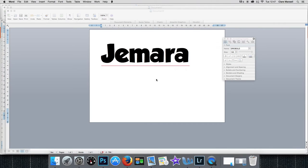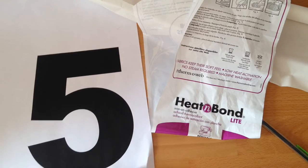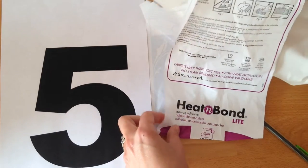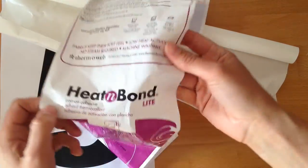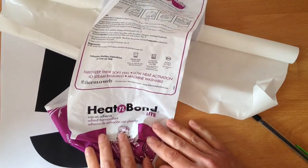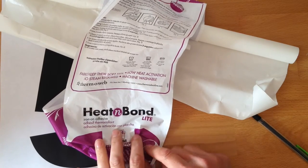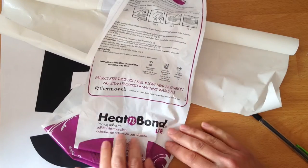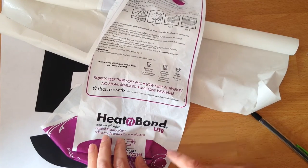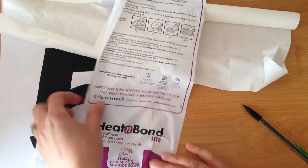Hit print and you have your name ready for the back of the t-shirt. Now I've got my template and a roll of Heat and Bond Light. You want the light version because it's designed to temporarily stick your applique onto the fabric, not permanently. It's kind to your sewing machine — it's not a permanent glue. So try and use the light version.